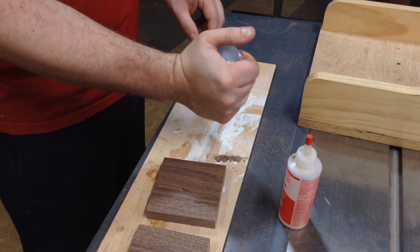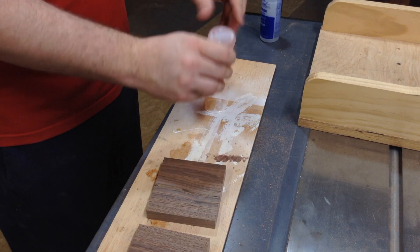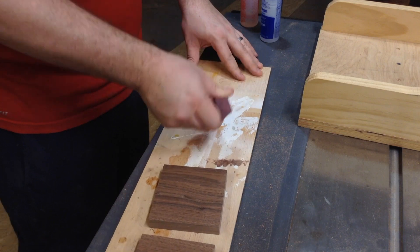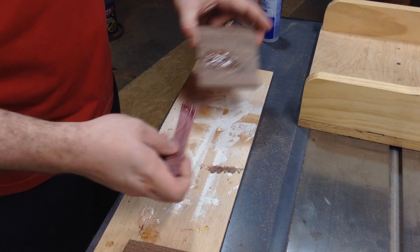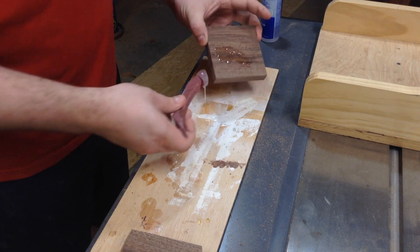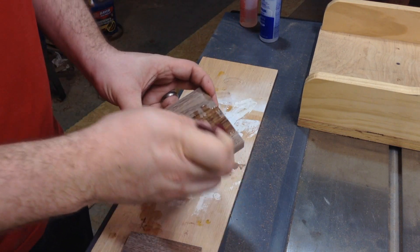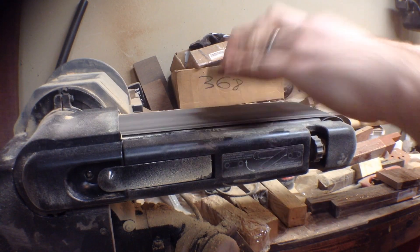I use regular five minute epoxy to fill up the two coasters that came from the board that had the large crack, just to help prevent it from falling apart later on. Once the epoxy has dried, I use the belt sander to sand the excess epoxy off.